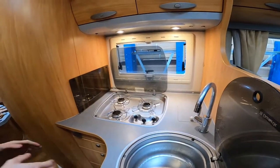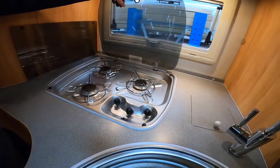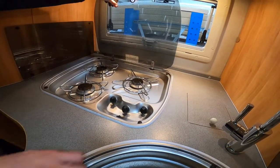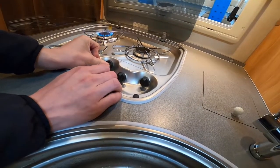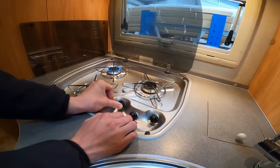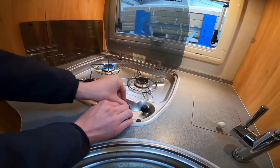Now in the kitchen area: you've got three gas rings. Once you've had the gas rings on, allow it to cool before you put the glass lid down, otherwise there's a risk that you could shatter the glass. Hold them in for a couple of seconds to allow the thermocouple to get warm before releasing and then they'll stay alight.